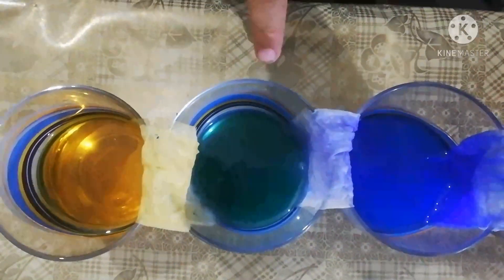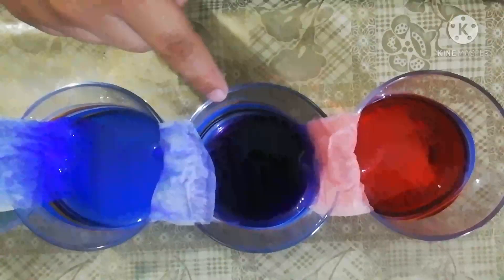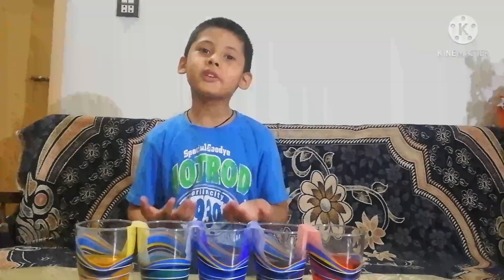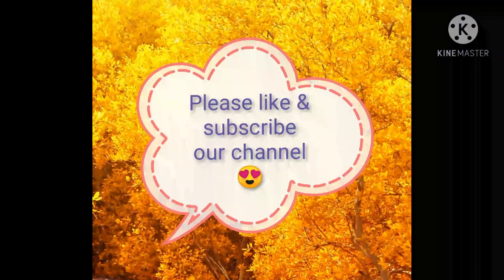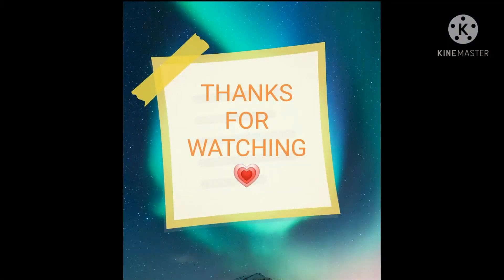Yellow plus blue equals green. Blue plus red equals purple color. I hope you enjoyed the video. Bye-bye!